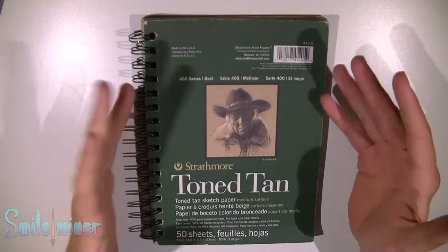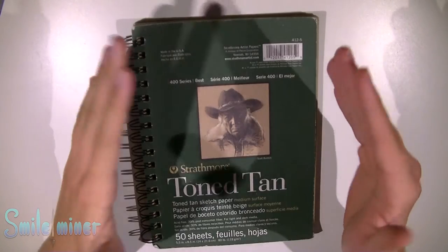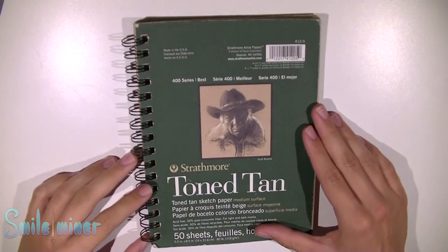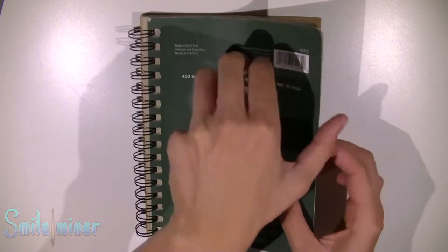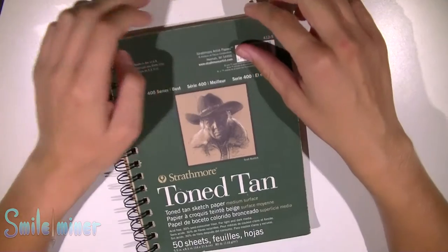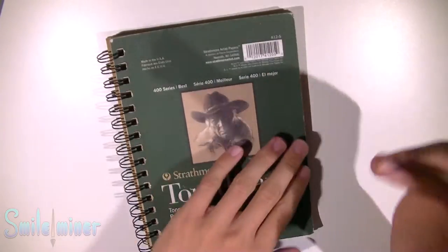What's going on guys, welcome back to another video. Today I'm doing a sketchbook tour — this is one of my many sketchbooks but this one's fully filled. I'm just gonna browse through it, I hope you guys enjoy this video.